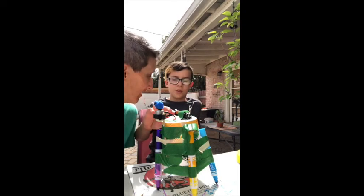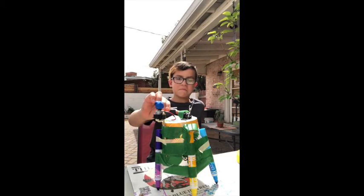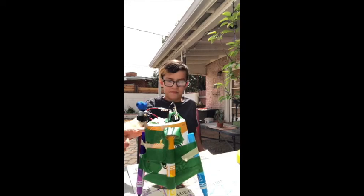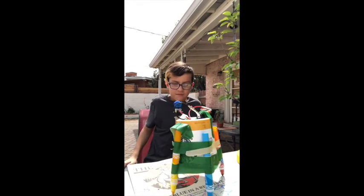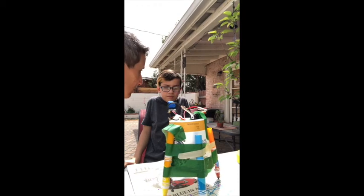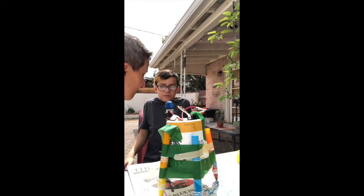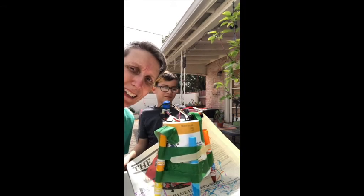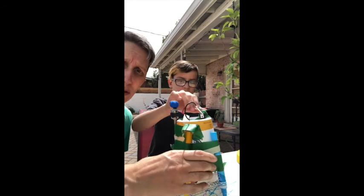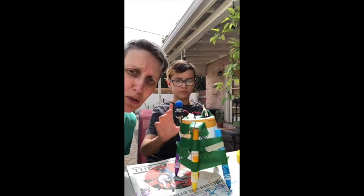Alright, Elliot, ready to give it a try? Yep. Yay! The last step is you have to name your robot. What's this robot's name? Doodle. Doodle robot! That's it from us at Art Sprouts Home Edition, and we'll see you with our next video.